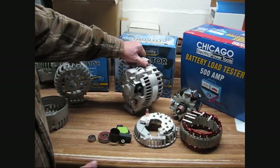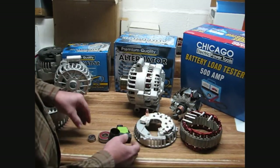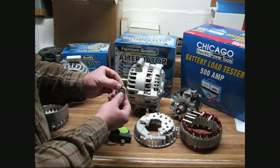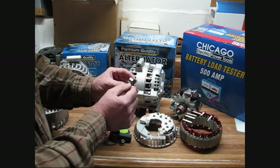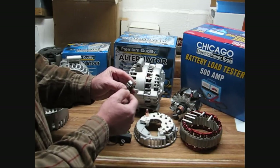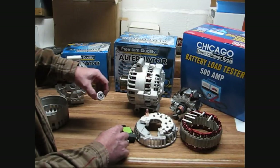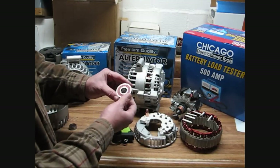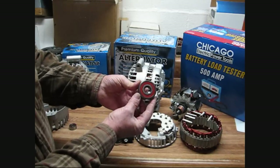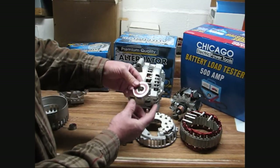Here's the alternator all put together — it's a very, very good unit. Here's some of the components that we use. We're using quality wider-than-OE bearings. The OE bearing is 25% or more smaller. We're using the wider, better NSK bearing in the back. The front bearing is an OE NTN bearing out of Canada. These are absolutely top quality — the best you can get.